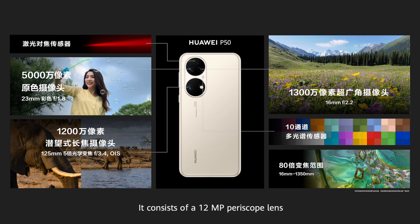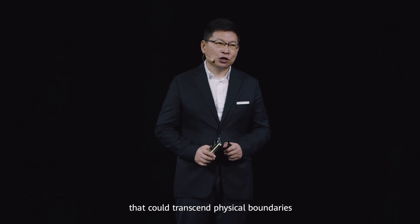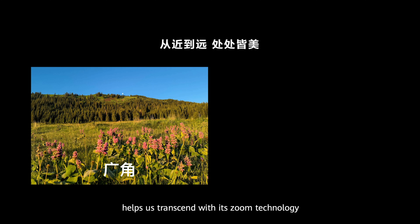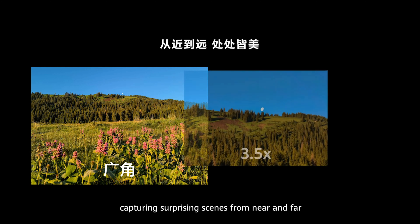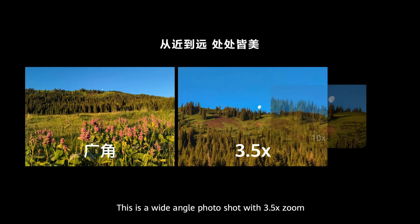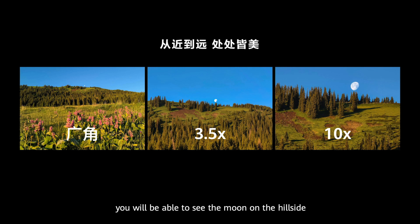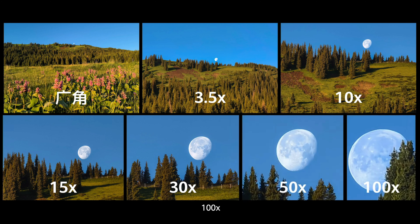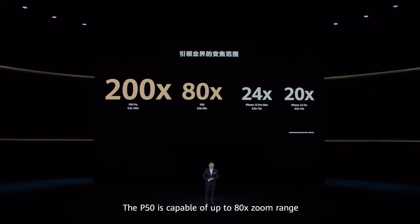The main camera of the P50 is also the 50MP True-Chroma large sensor featuring a large pixel. It consists of a 12MP periscope lens supporting 5x optical zoom. This combination allows us to achieve 80x zoom. In the P50 series, we pioneered photography for the new era that could transcend physical boundaries. Huawei mobile photography helps us transcend with this zoom technology, capturing surprising things from near and far — from wide-angle at 3.5x zoom, to 10x, 15x, 30x, 50x, and 100x. The P50 supports up to 80x zoom range, the P50 Pro up to 200x, while competitors' products support no more than 20 to 24x zoom.